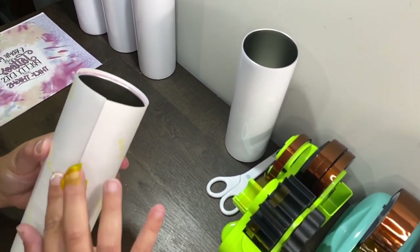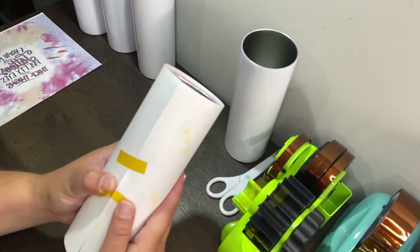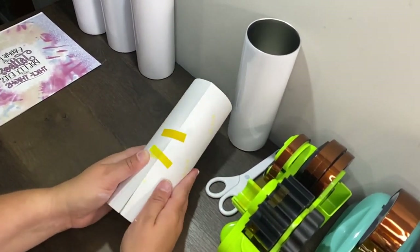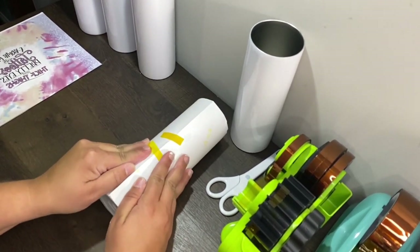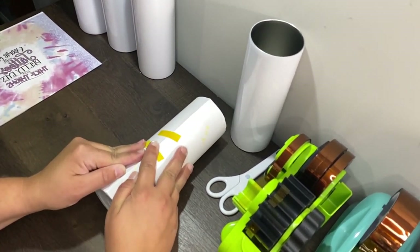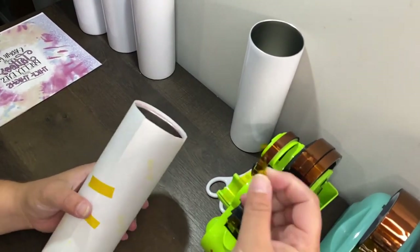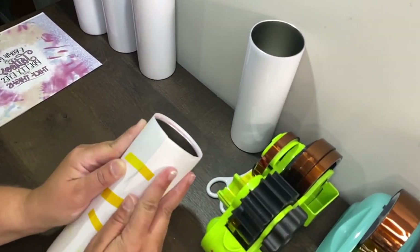Now I continue to add strips all the way around. Sometimes I put a strip here and it kind of helps pull them together. You just pull from the back up towards the seam to get all the slack out and then slide that over.